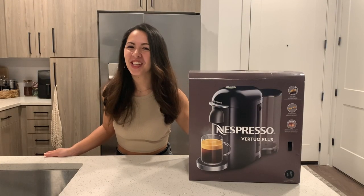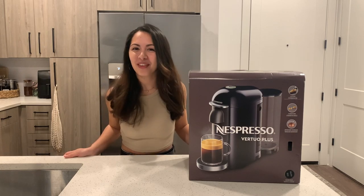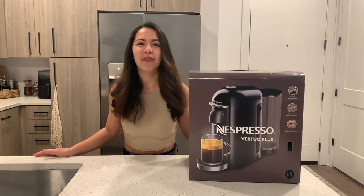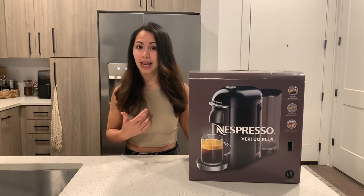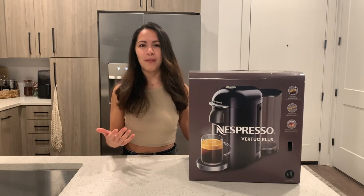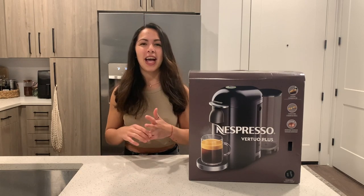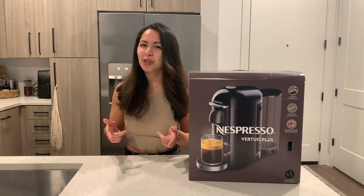Hello, my name is Andrea and welcome back to my channel. If you're new here, I made a previous video where I unbox the Nespresso Vertuo Next. It seems like many of you really liked that video and I personally really like coffee, so I want to focus my channel more on coffee and I'll be doing more coffee related videos. If that's what you like too, you can go ahead and like and subscribe.